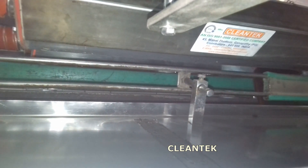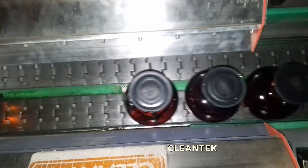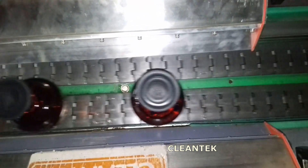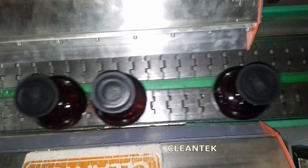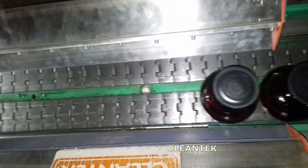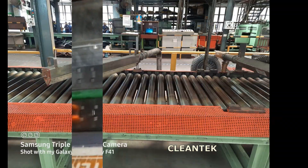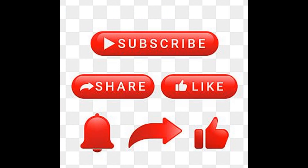Similarly, in packaging industries, air knives play a vital role in drying products before they are packaged. Whether it's food items, containers, or other goods coming off a production line, these devices provide a quick and efficient drying solution. They help maintain the integrity of the products by ensuring they are free from moisture, which could potentially cause spoilage or damage during storage or transportation.